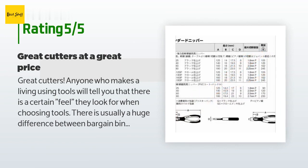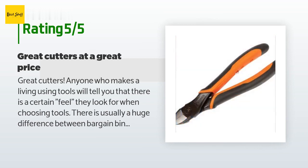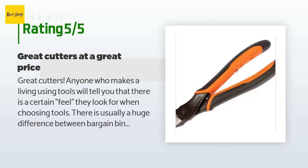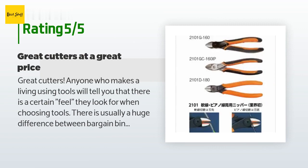Anyone who makes a living using tools will tell you that there is a certain feel they look for when choosing tools. There is usually a huge difference between bargain bin tools and higher quality, more expensive tools — differences in fit and finish and ergonomics are key. The Baco cutters are among the best I've ever used. They have that high quality feel and cut cleanly. They feel good in the hand and won't leave blisters after a day of heavy use. I have since bought several Baco hand tools and have been very pleased with all of them. I highly recommend.